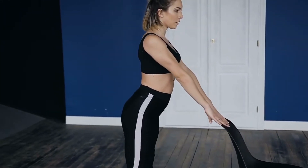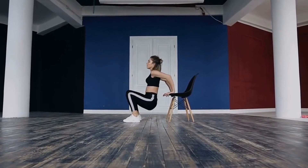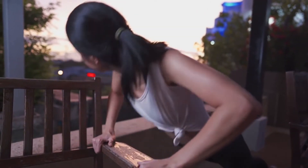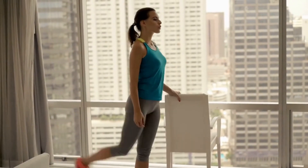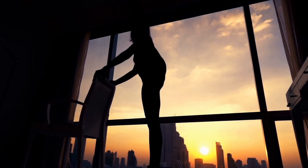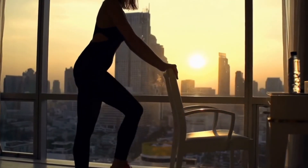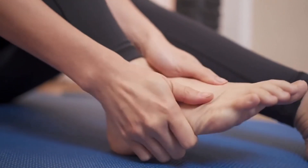Chair Dip: Step one, stand with your back facing a chair. Step two, place your hands shoulder-width apart on the edge of the surface. Step three, your shoulders should be perpendicular to your wrists and fingers touching your body — stand close to the chair. Step four, extend your legs with your heels touching the floor. Step five, bend your elbows and lower your hips in a controlled manner until your elbows make a 90-degree angle. Step six, pause and then move upward to complete one repetition.